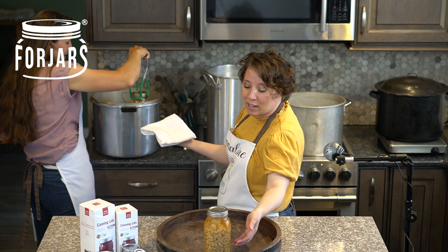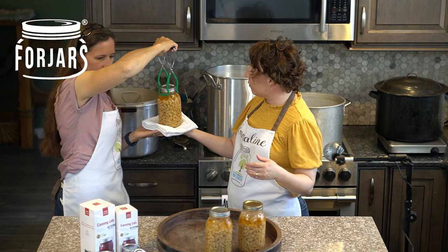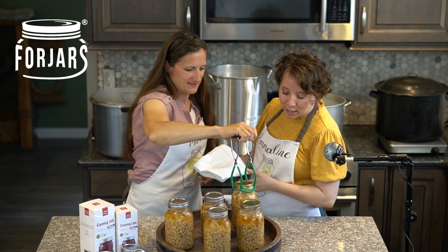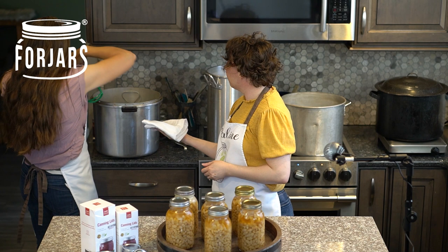The beans come out looking perfect. We've got a good amount of beans and still have juice in there so we know they're not dry, with a little bit of movement. As they cool they'll solidify slightly, but it worked perfectly. We've both been doing beans for a lot of years — our mothers and grandmothers canned beans too, so this is one where our experience shows.